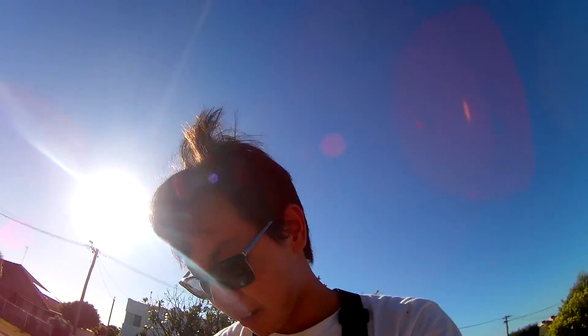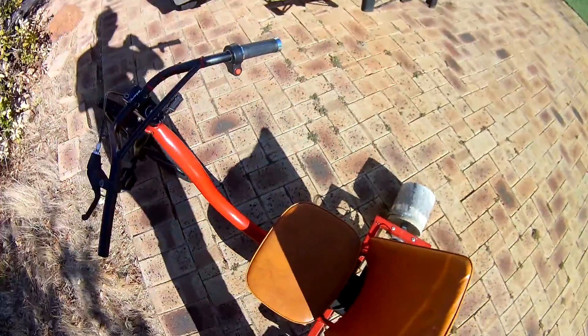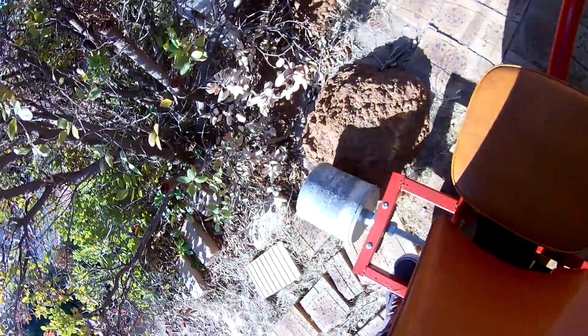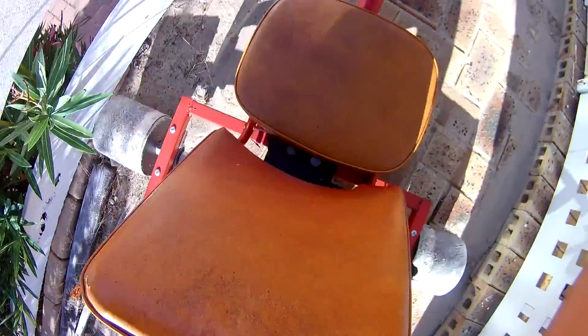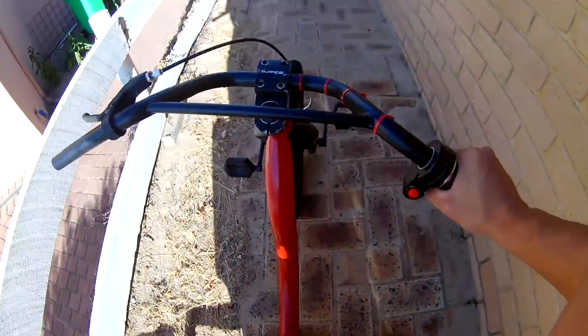Yeah, we're just going to drive - or ride rather - back to Brendan's, and I'll give you my opinion of what I think of this thing. On a side note, my back is like really, really sore from the amount of vibrations from the road, because obviously PVC just pretty much does not absorb any of that. So that's a bit of a bummer, but it's alright. Had a good session on this thing. I'm just going to chuck it inside and then I'll just give you my opinion on it.